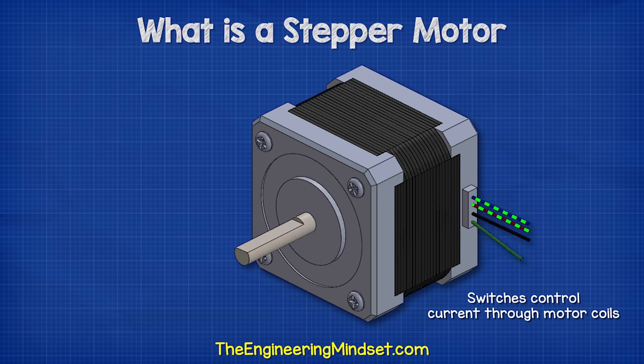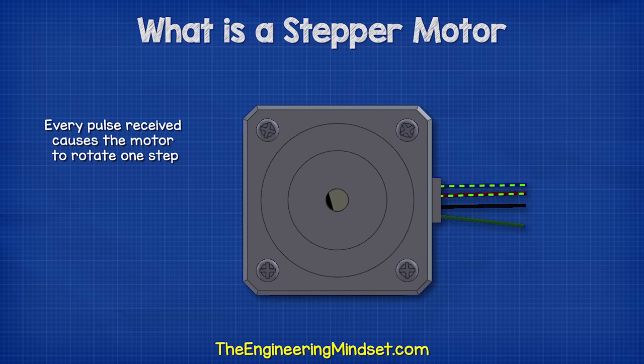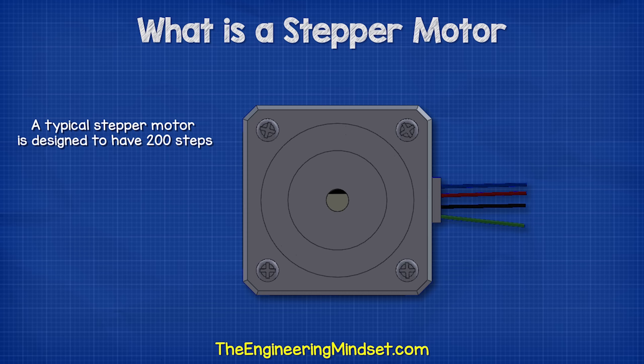The switches will allow electricity to flow in pulses through the motor's coils. Every pulse received causes the motor to rotate one step. A typical stepper motor is designed to have 200 steps.